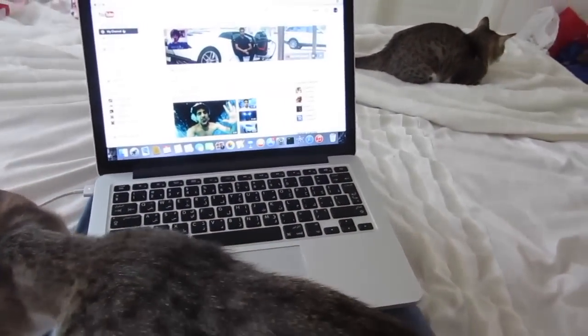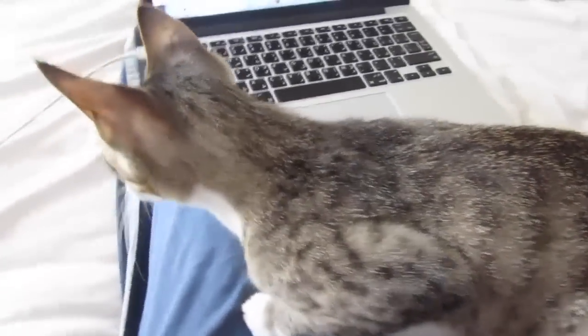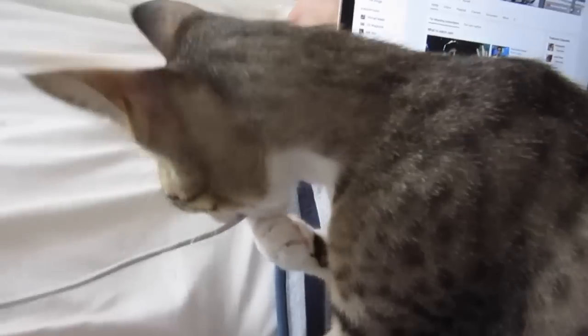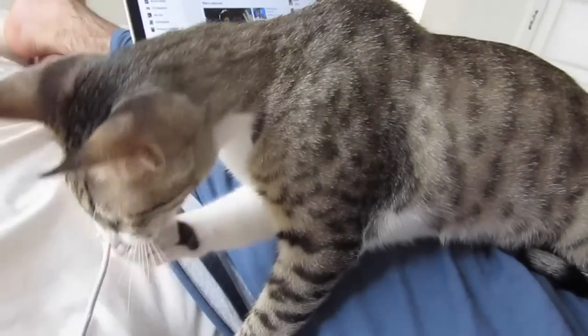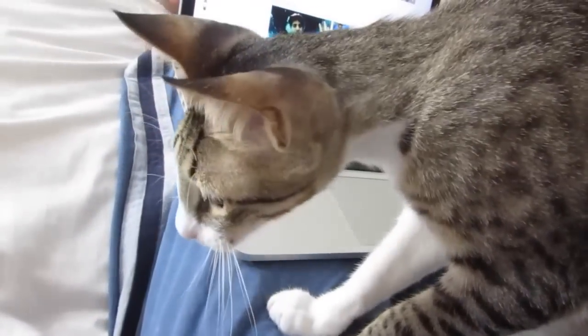This is an extra part of the vlog, guys — this is how I edit my vlogs. This guy will barely let me — look at him. I'm sitting here on the bed and he's just sitting on my lap, and he bites my charger the whole time. Bubbles, I'm trying to edit a video for YouTube and you're not letting me! No — let go of the charger, Bubbles. Bad Bubbles!